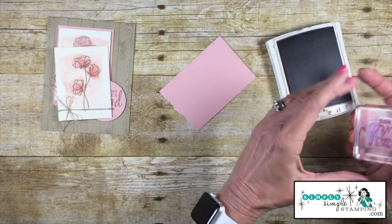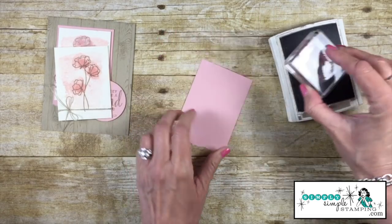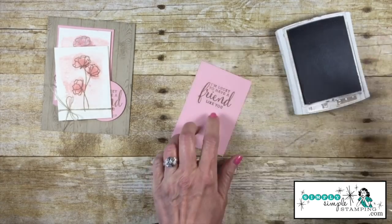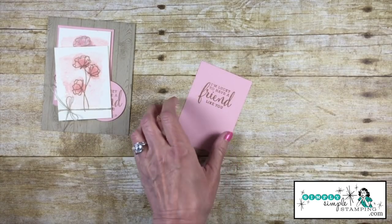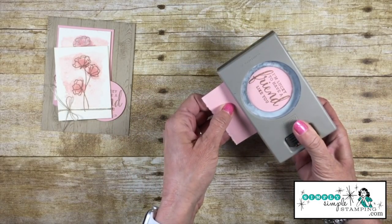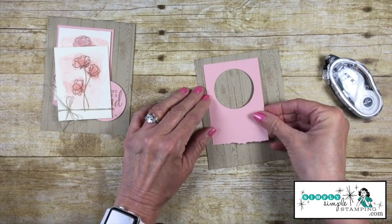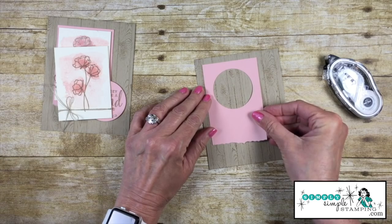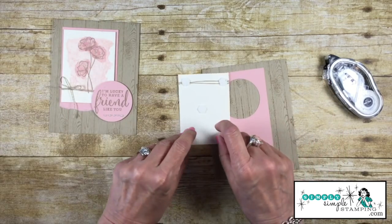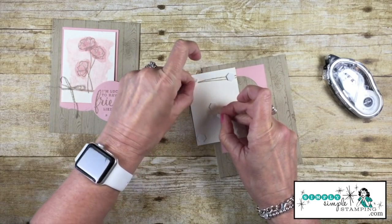Let's work on our sentiment. I have the stamp 'I'm lucky to have a friend like you' and we're going to stamp that in Crumb Cake right onto our Blushing Bride piece. Then I'll come in with a 2-inch circle punch and punch that out. I've put some snail adhesive on the back and I'm placing it up in the upper left-hand corner.